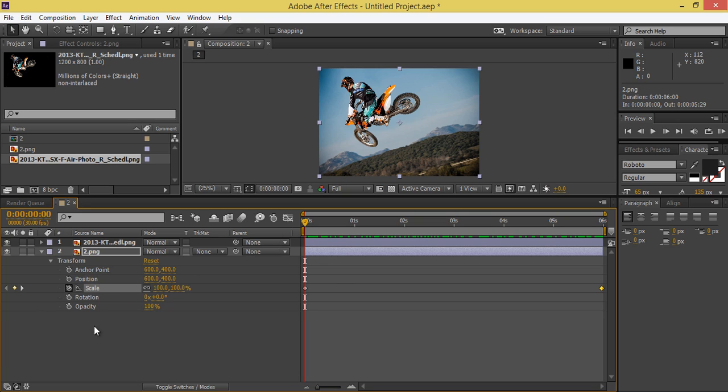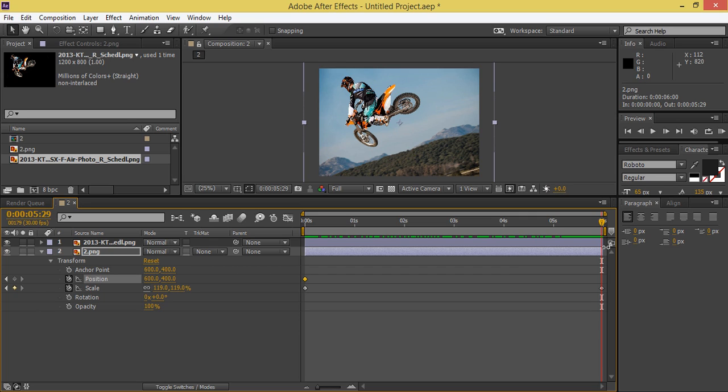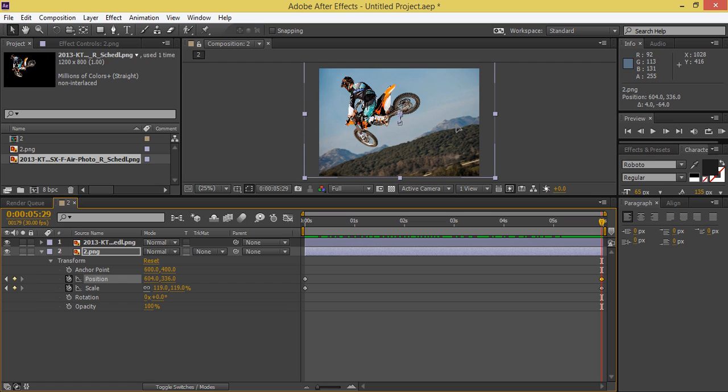One more thing I want to do for the background is change its position. Create a new position keyframe at the start, then go to the six-second mark and shift the position — something like this.